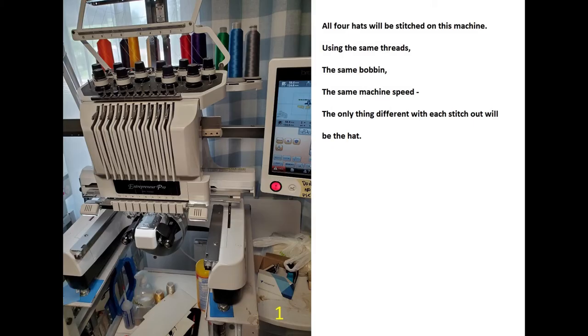Each hat will be stitched using this Brother 10-needle home commercial machine. They will all use the same 40-weight thread, the same Fil-Tec brand of bobbins, using the same 75/11-sized sharp needles. The machine will run at the same speed for each hat, and there will be no tension adjustments made during this study.